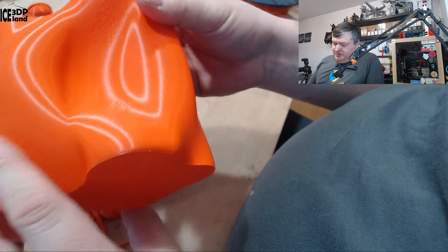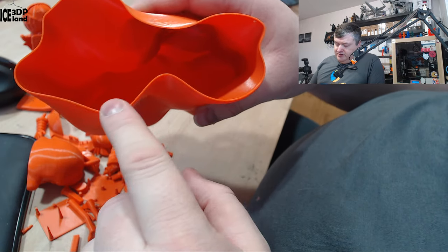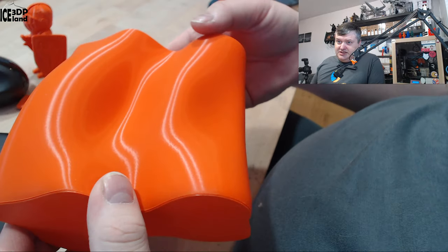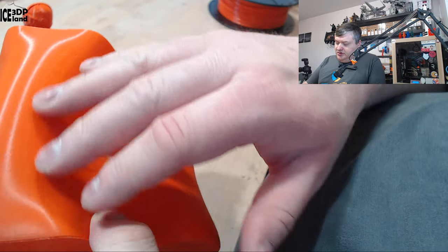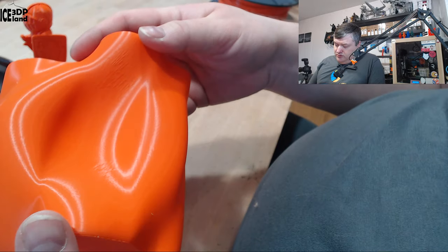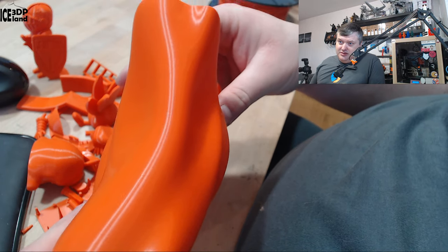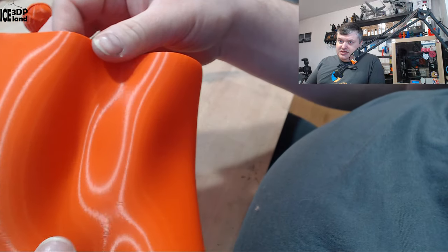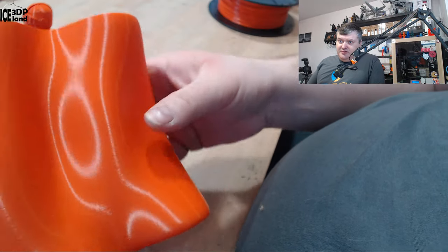Then I printed this vase mode print with a 1mm extrusion width. The purpose is to see how consistent the filament is — if there are visible layer variations or different surface textures. On this print it's absolutely perfect, so smooth with no issues whatsoever. You can see the light coming through and it's very consistent. That tells me the manufacturing process is really dialed in, and getting consistent filament is the key to nice looking prints.